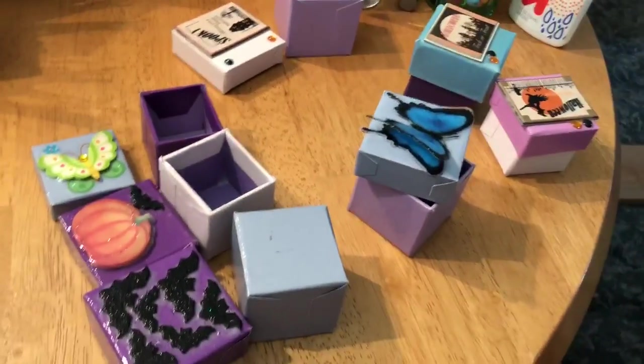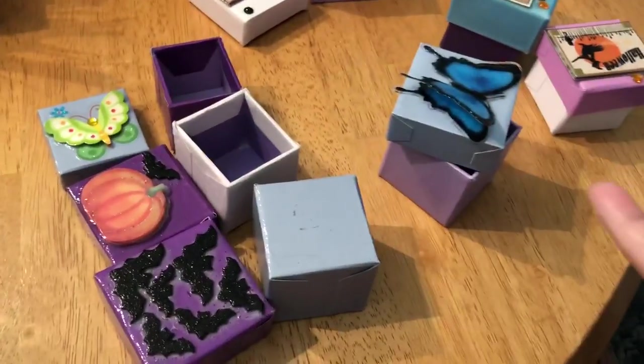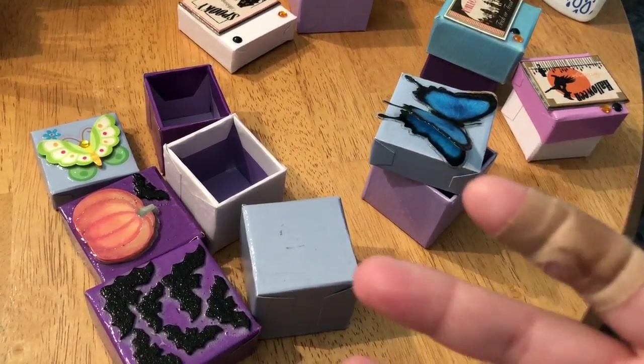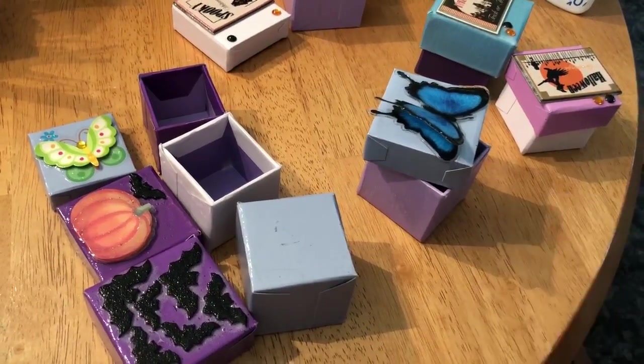I'm just wasting time for right now. I'll make another video with the other boxes that I made for my friend, probably later today. Okay, bye!